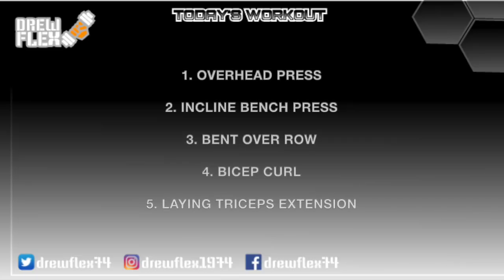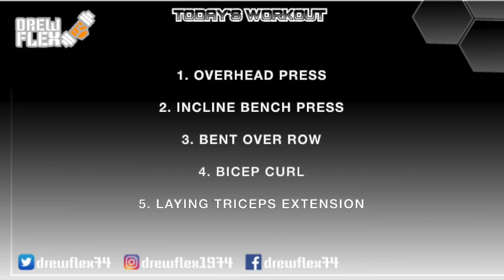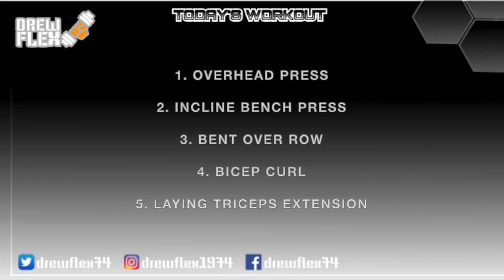For today's workout, we're going to do overhead press, incline bench press, bent over row, bicep curl and laying triceps extension.